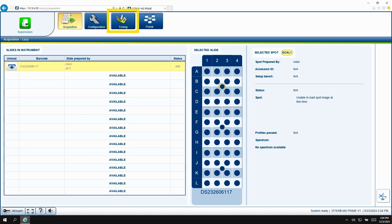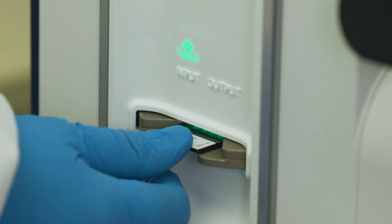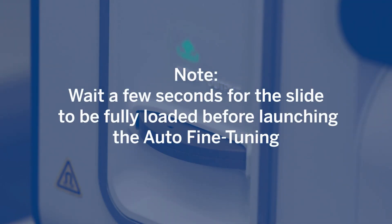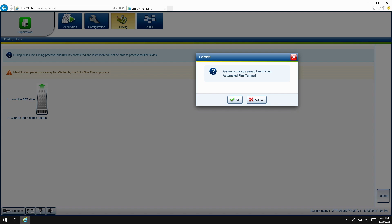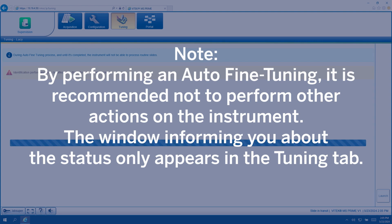The entire slide should be green as shown. Click Validate and then Close Slide. In the Acquisition software, click the Tuning tab. Then load your dried auto-fine tuning slide into the instrument. Wait a few seconds for the slide to be fully loaded before launching the auto-fine tuning. In the Acquisition software, click Launch. Be sure to click OK to confirm that you wish to start the automated fine tuning. Note: by performing an auto-fine tuning, it is recommended not to perform other actions on the instrument. The status window only appears in the Tuning tab.